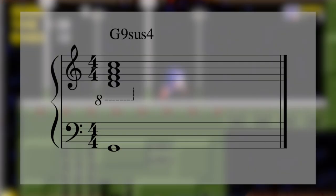So what does 9sus4 really mean? It's a big chord name, and it has five notes: the 1, 4, 5, b7, and 9. If that's all foreign to you, you should go learn how chords are built and then get back to this.